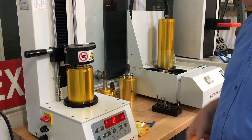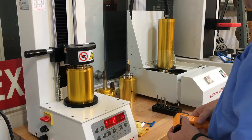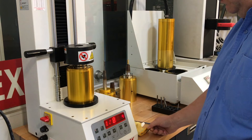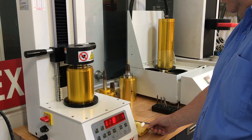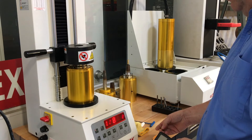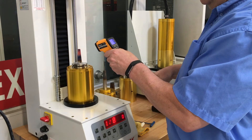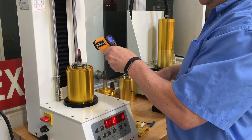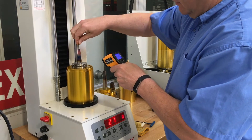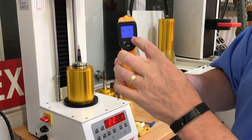I'm going to demonstrate that with a laser pointer here. Five hundred and thirty-three degrees.